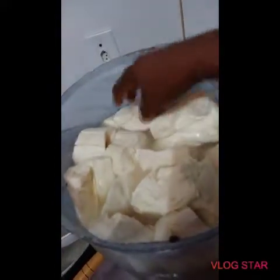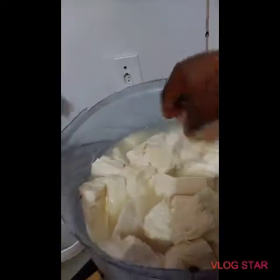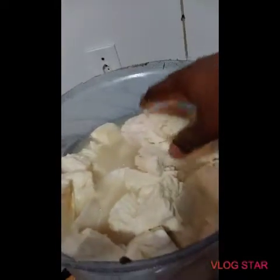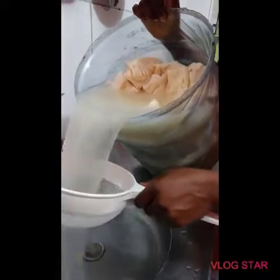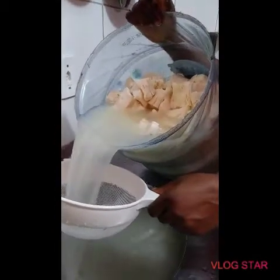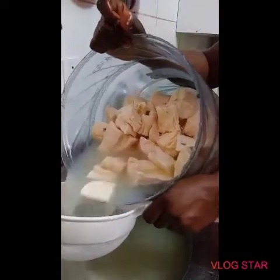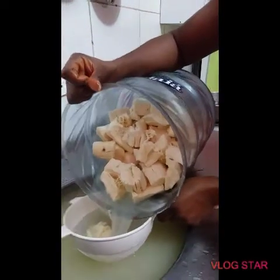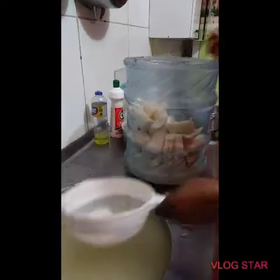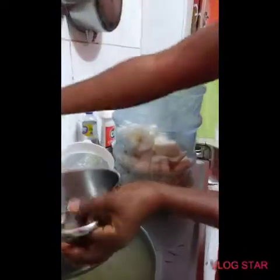To achieve that odorless fufu, the first thing you have to do is drain the water. Without draining the water, your cassava is going to have odor, and this is what puts a lot of people off from eating fufu. So drain out this water you're looking at now — it's smelling. You don't want that. Drain it out.